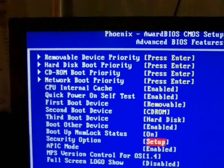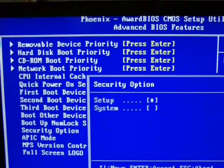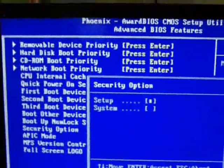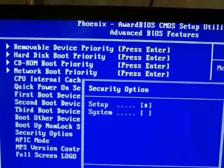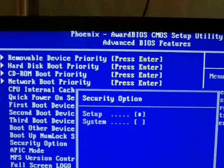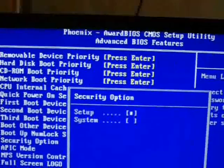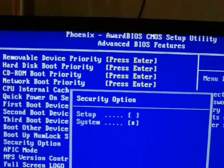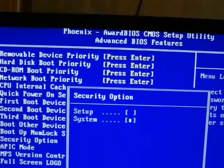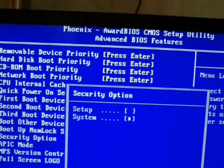Once you're there, press the Enter key and it should say 'system' or 'setup' — those two options, maybe more. The security option can be set to setup or system: setup means the password is only required when entering the BIOS setup, while system means every time you boot the computer you'll have to enter a password. Move the selection down to 'system' and hit Enter.